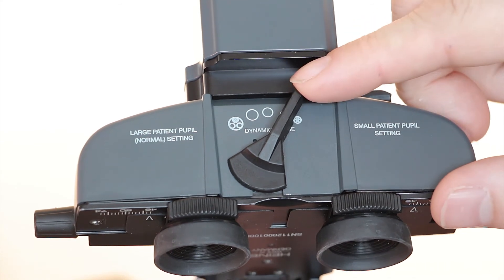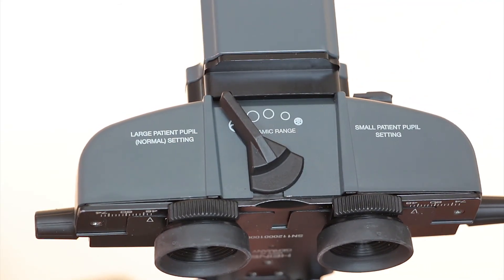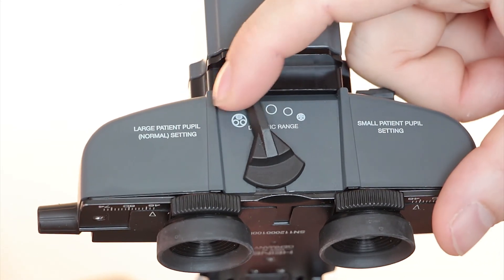Although we recommend for best imaging results, exams are done on dilated patients with the system set in the large pupil position.